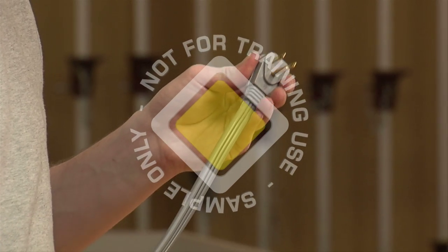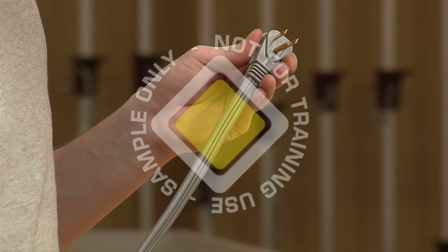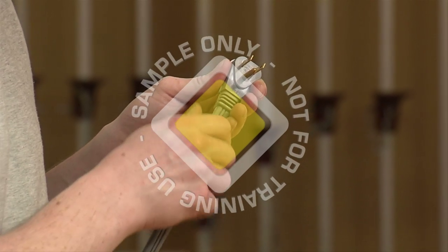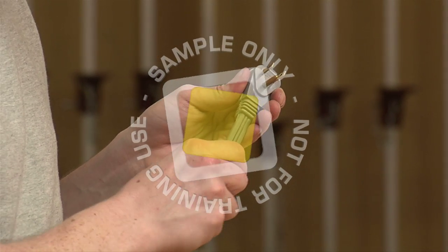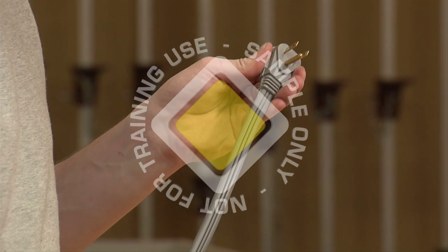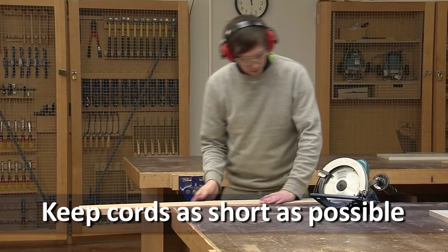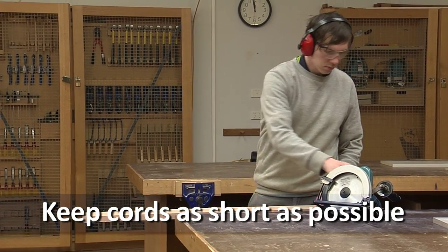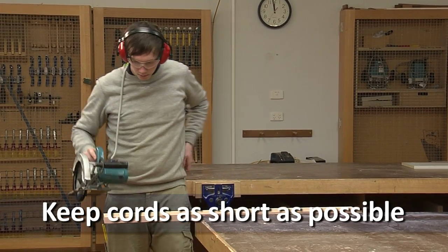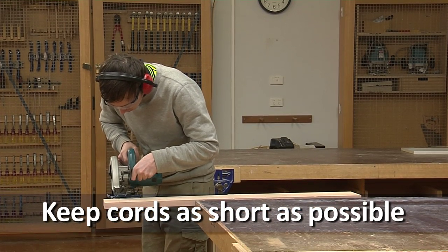Often you will need to use an extension cord. Always ensure that it is a properly made-up 3-core extension cord. It's important that the extension cord can carry the required electrical current; otherwise, it could overheat and supply low voltage, thus damaging the tool. Try to keep your extension cords as short as possible. Long extension cords with low ampere readings increase the risk of electric shock, because if a fault should develop, the fuse will not blow as quickly.